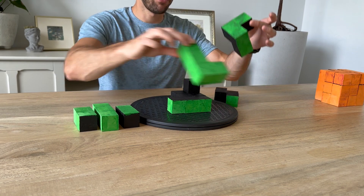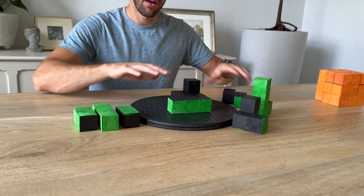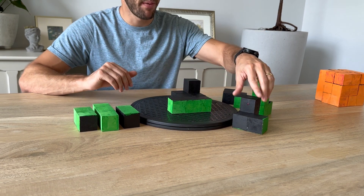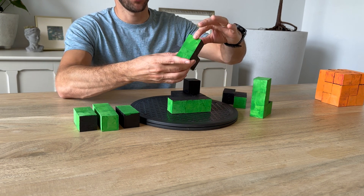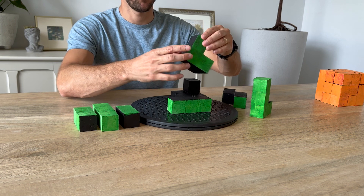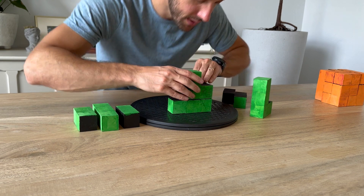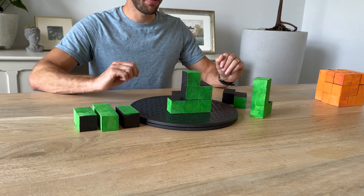These three pieces — the L, this odd-shaped one, and this one — are going to make up the core middle for orientation number one. This next piece we'll orient so that it goes in like that. We've found a good orientation where all the black is on the inside and all the color is on the outside — it's all green. There's our third piece.